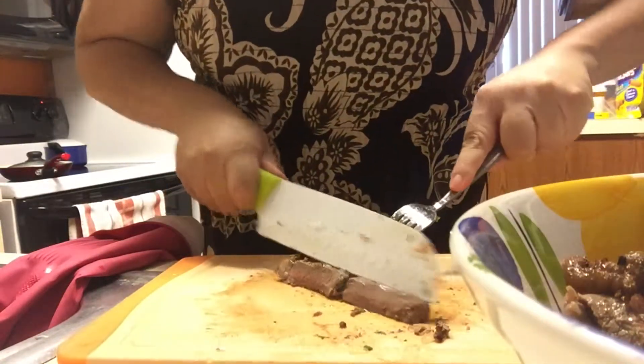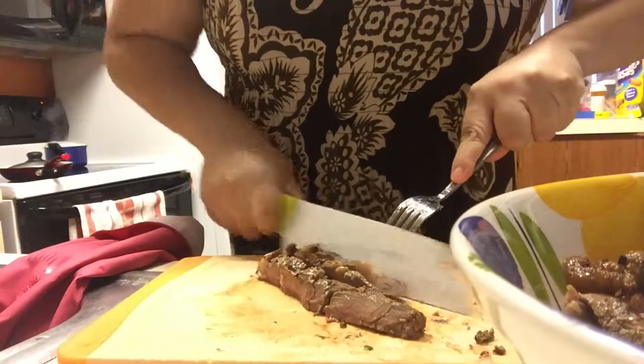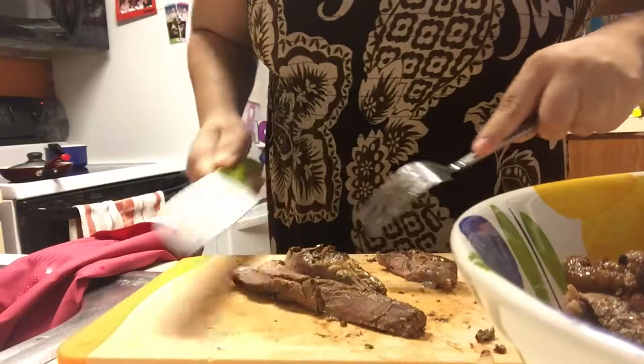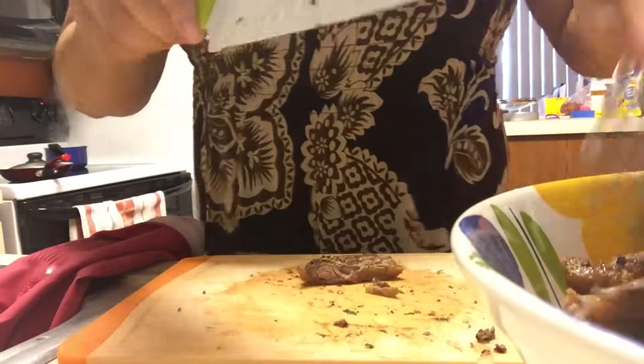Let me finish these off. It still has some fat on it — maybe I'll save some for Zoe, like a little fatty piece. I'll save that for her.